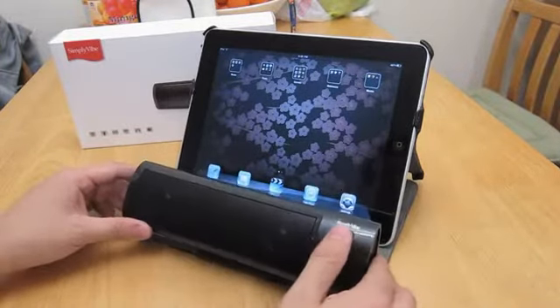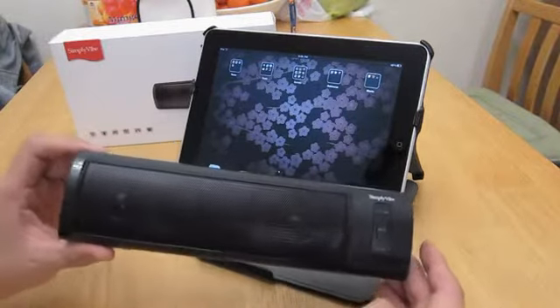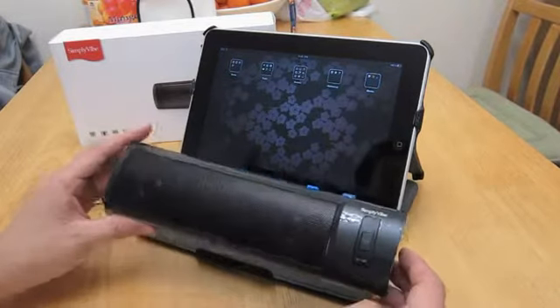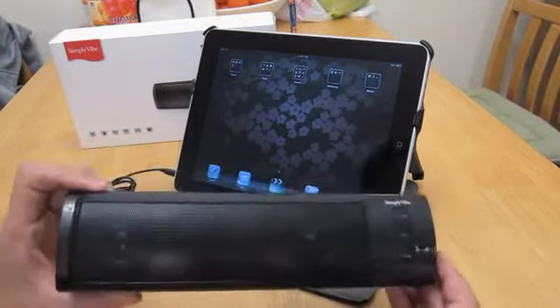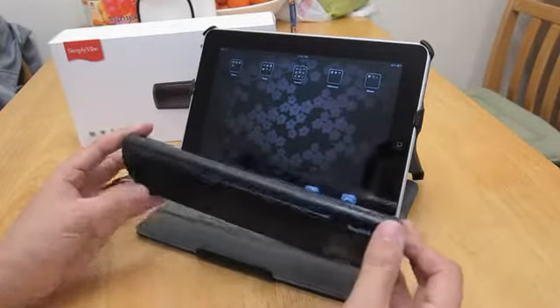As you were able to see from the beginning, the sound quality on this little thing is pretty good. It's not the best sound available, but for its price and its size, I was very happy with the results.